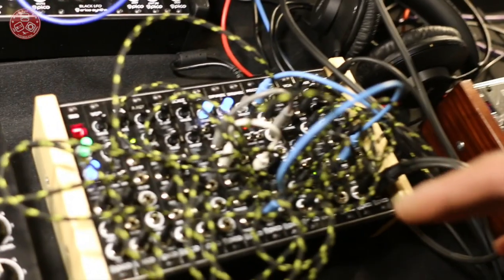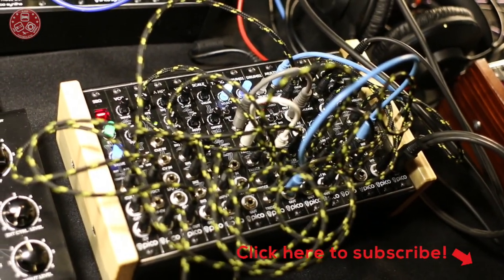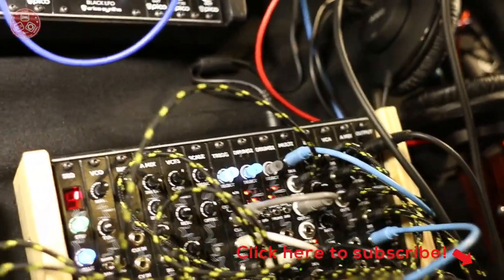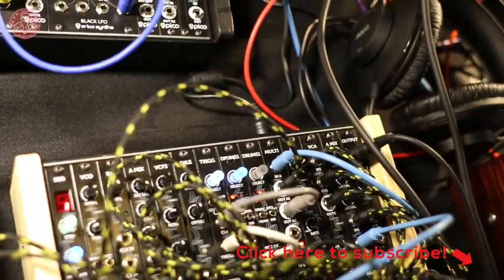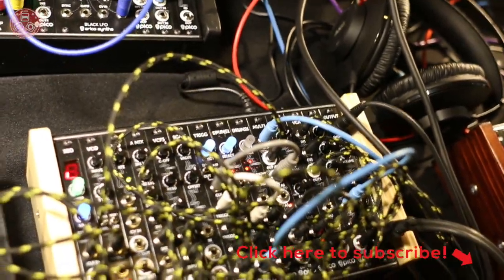And we came up with this Pico series modular synthesizer where each module — 16 different modules — is exactly 3 HP. The entire system consisting of all modules to have a modular groovebox is 42 HP.